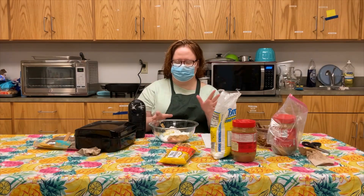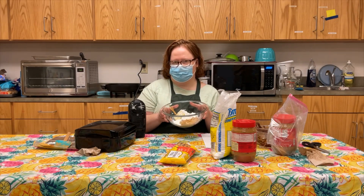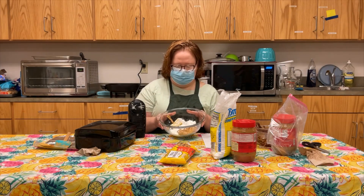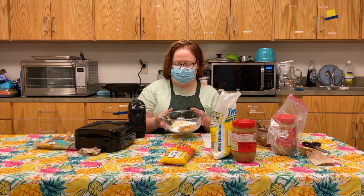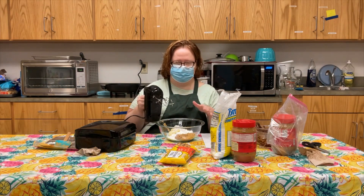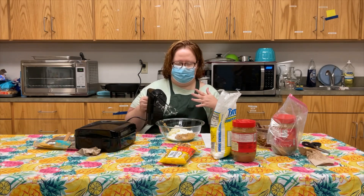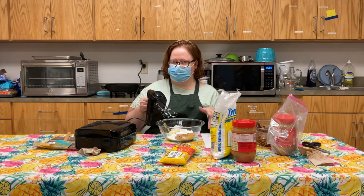My chocolate's in the freezer, and this is a good time to do your peanut butter mixture while you're waiting. I have a cup of peanut butter, six tablespoons of powdered sugar, and four tablespoons of softened butter. I'm gonna use my hand mixer and mix this until it's creamy, and hopefully by that time my chocolate's ready to take out. I'll be back to show you the next step.